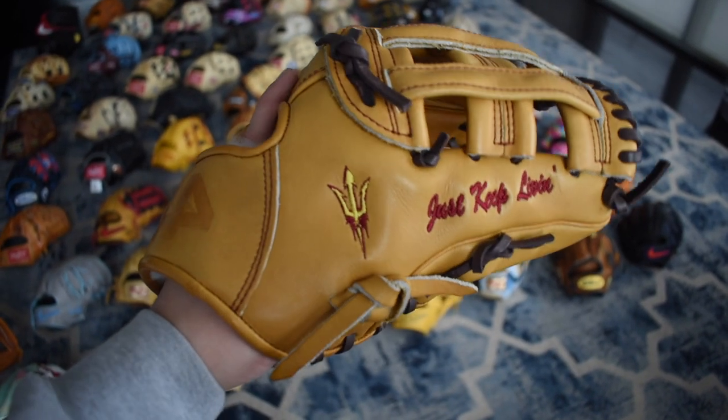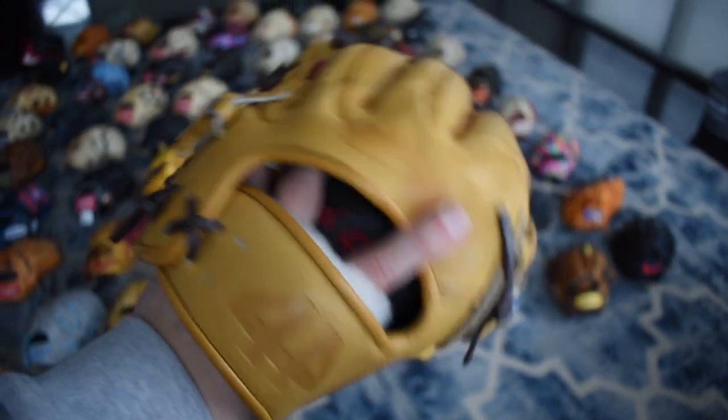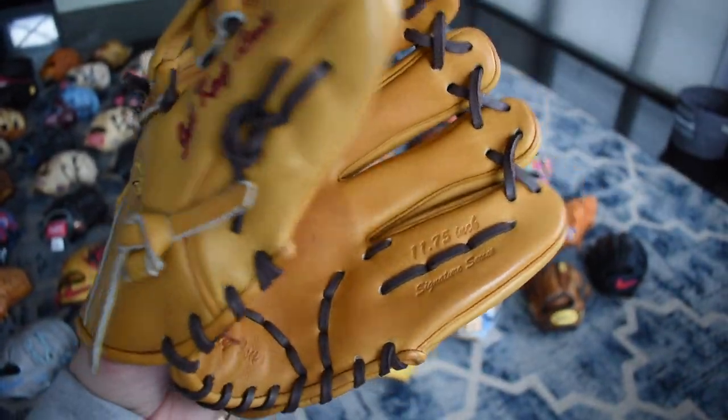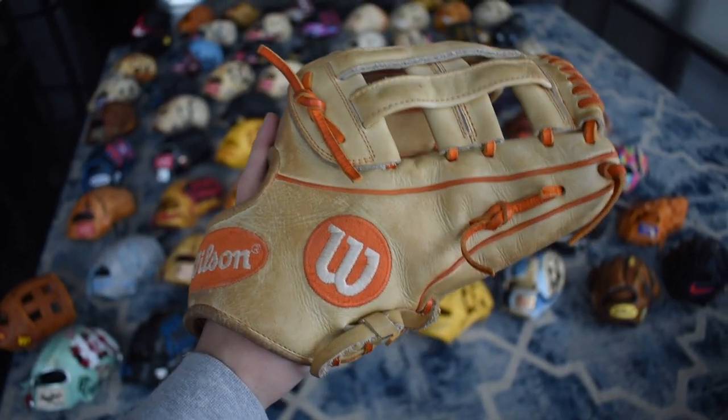Here's another cool glove — it's the 44 ASU version that I made when I was in high school. It says 'just keep living' on the thumb, my last name on the pinky. Really cool glove, pretty simple. But simple sometimes is really nice.